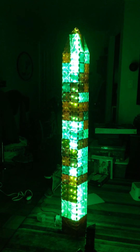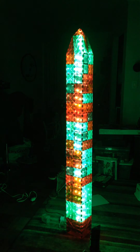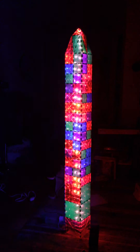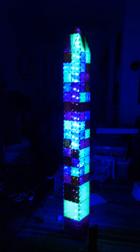And then one more — disco version. This is about five feet tall.